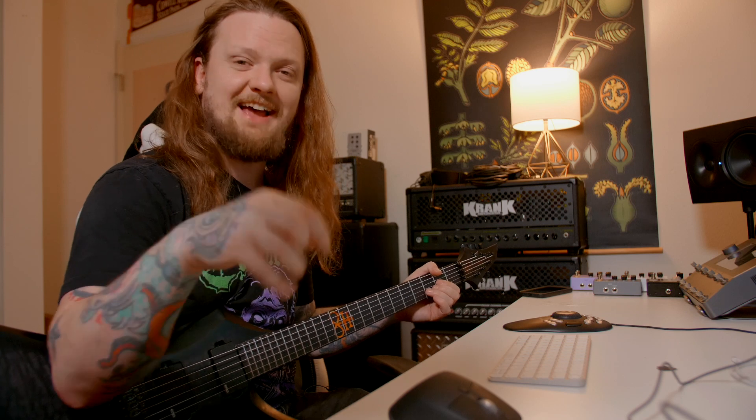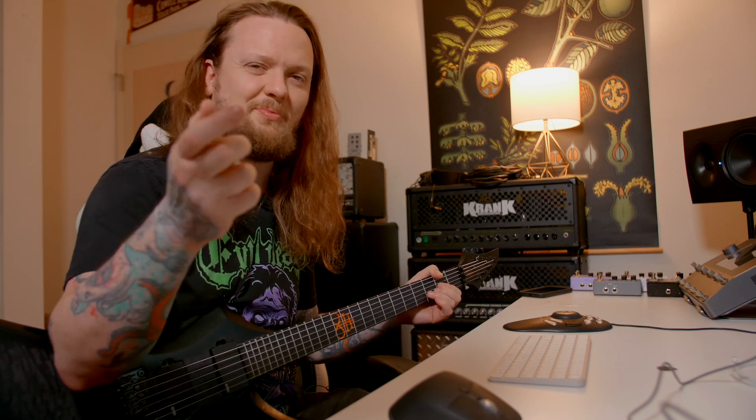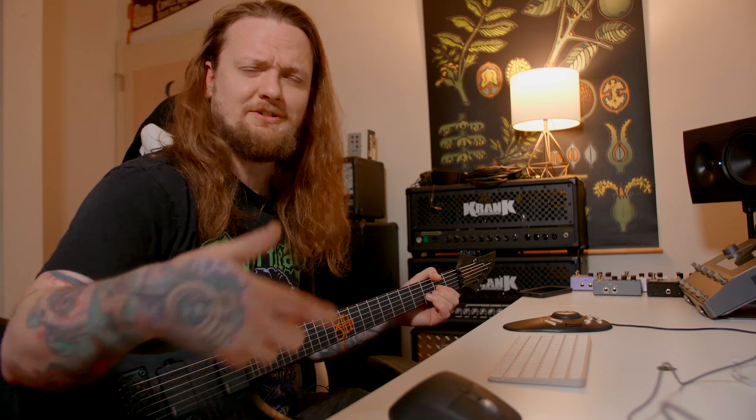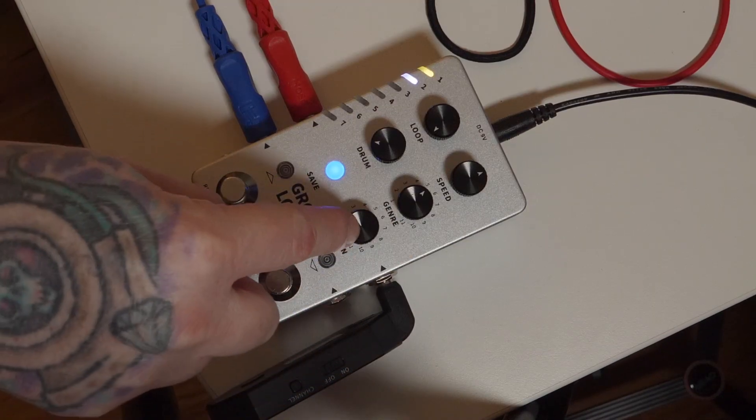Now that we have that figured out let's add the drums into it. This is a new song I have a really hard time playing, so I'll probably bring down the tempo a little bit and then gradually increase it and see if I can play along to it. We have the genre set to five which is going to be metal, which is what I do here on my channel — you guys probably know that by now — and we're just going to leave it on pattern one.